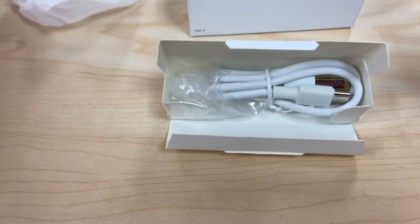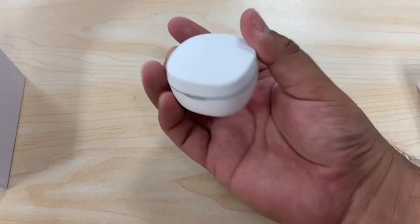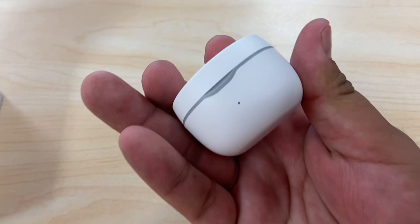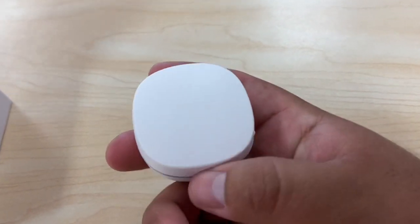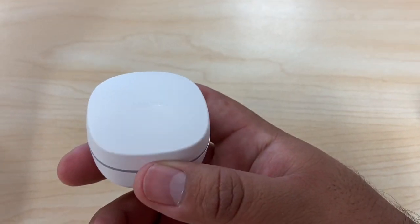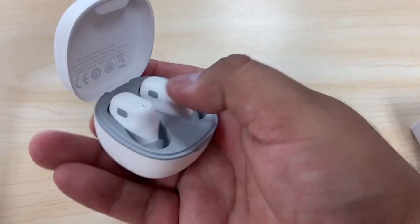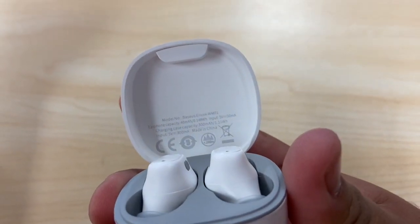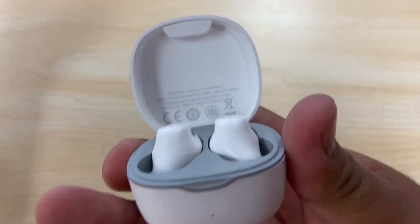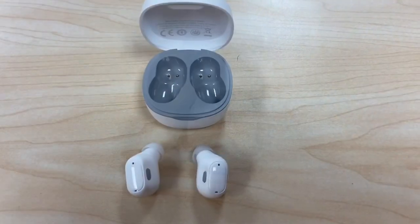We get a Type-C USB charger and a replacement cover for the headphones. Here's the charging pod — it's pretty small but looks cool. That's where you charge the headphones. The light was on there, and they're super small, so they'll fit easily in your pocket. This is what the model looks like, along with the pods.